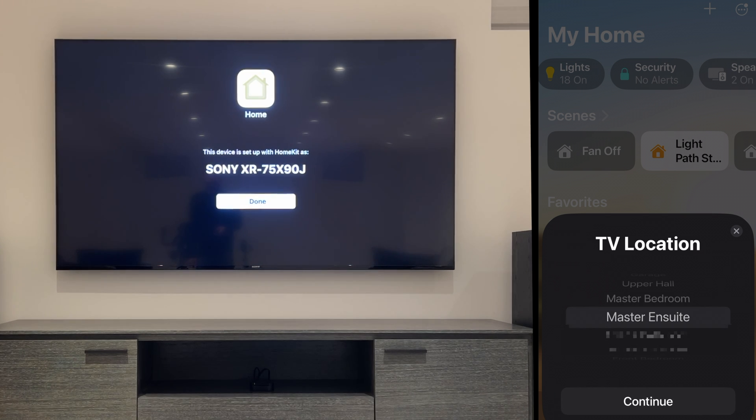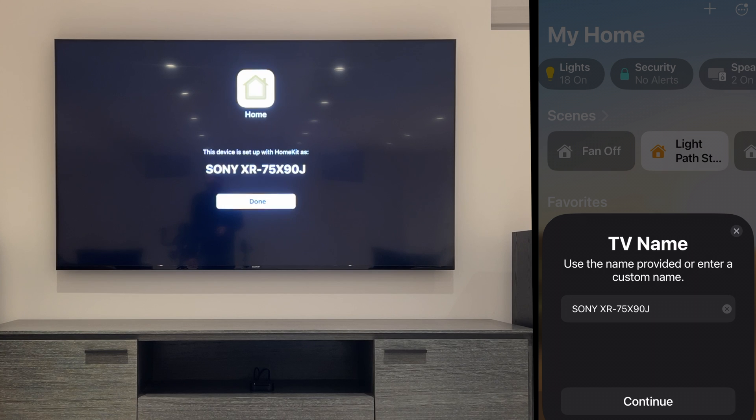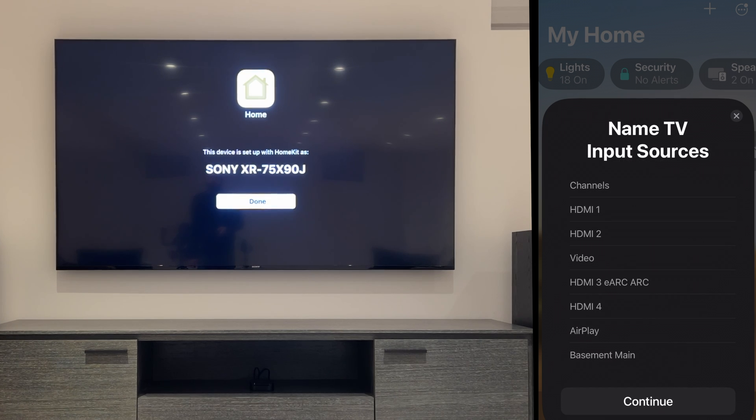Next in HomeKit, select which area this TV is in — we'll choose Basement Main Area. Choose a name for the TV or just leave the model number in there, then tap on Continue. Your TV inputs will appear and these you can leave just as is or name them based on what you have connected to each input. We'll just leave ours as is and click on Continue.